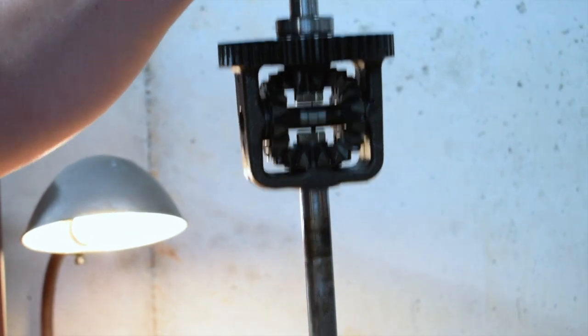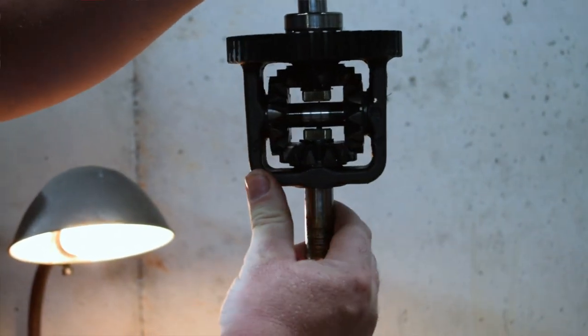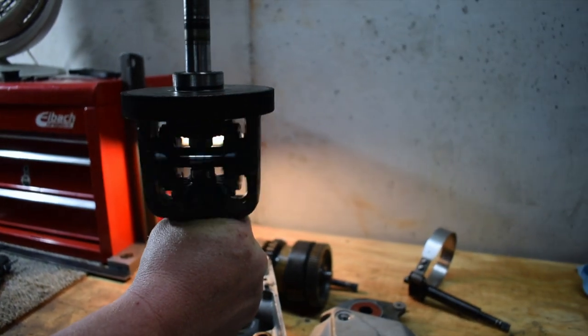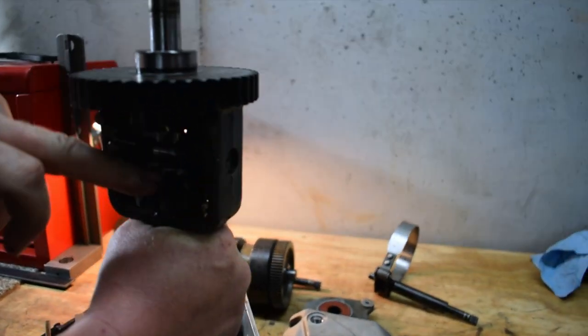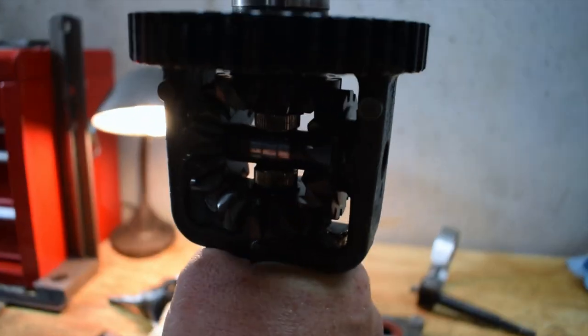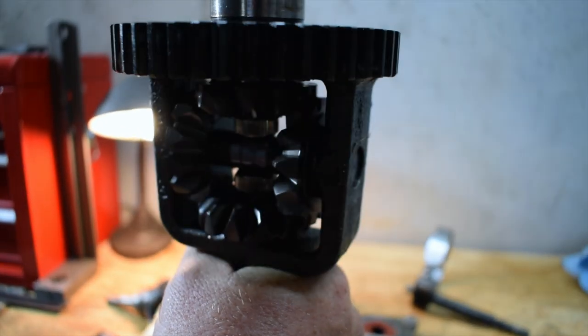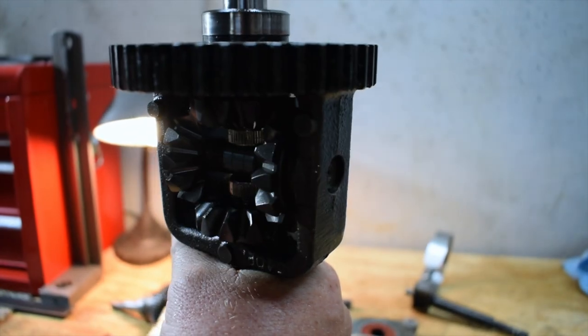This is the differential, and it's very similar to how a car or truck differential works. It's splined just like a rear end in a truck or a car. All these gears are in excellent shape — there's no wear and tear on them. The only thing wrong with this was the clutch.